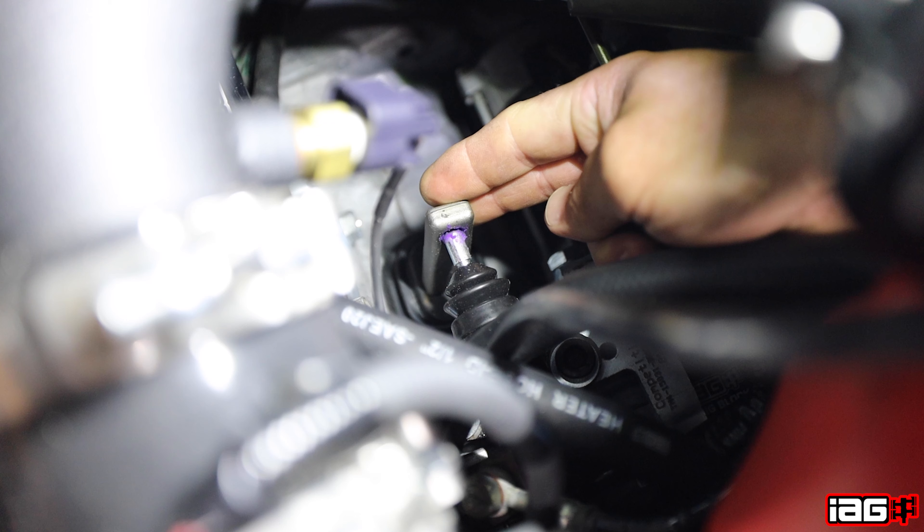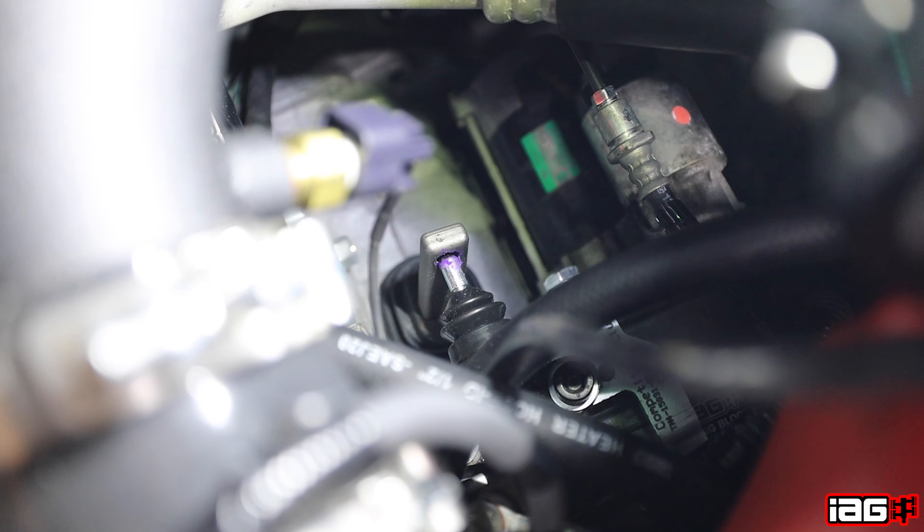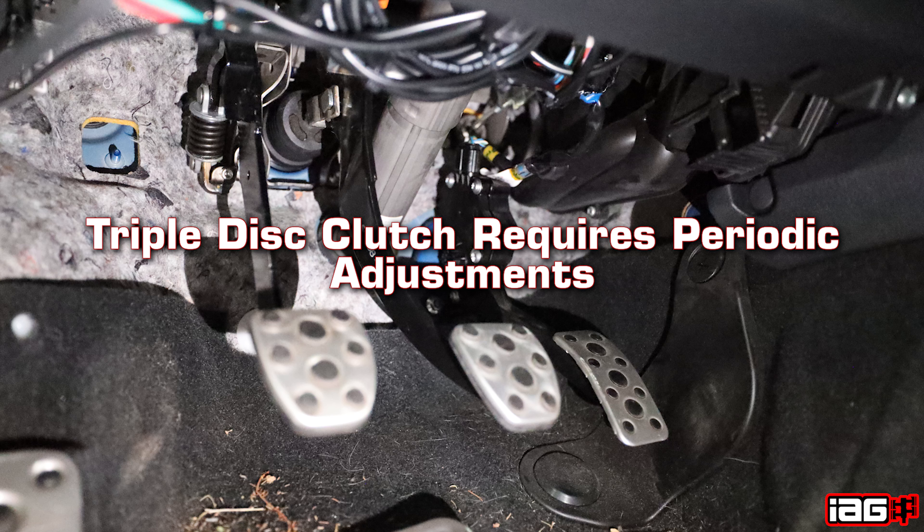After done, you can test the free play on the clutch fork as seen in the diagram — it should have a little bit of free movement. As the clutch discs wear, the pedal will come to the top and free play will dissipate. This is an indication that you will need to do the pedal stop adjustment again to avoid clutch or engine damage.